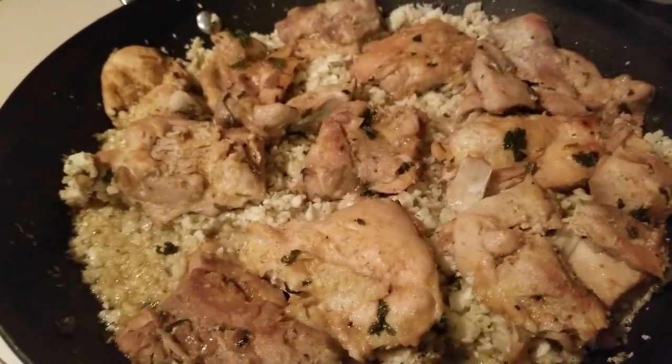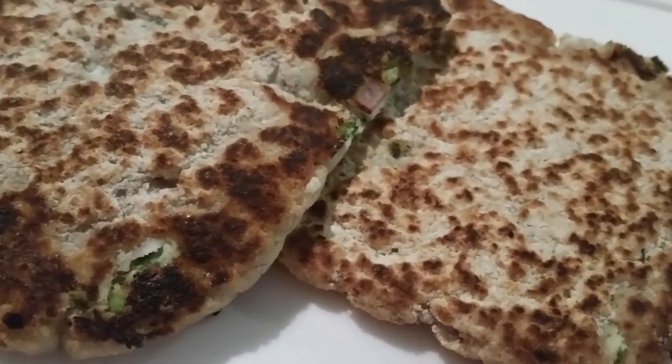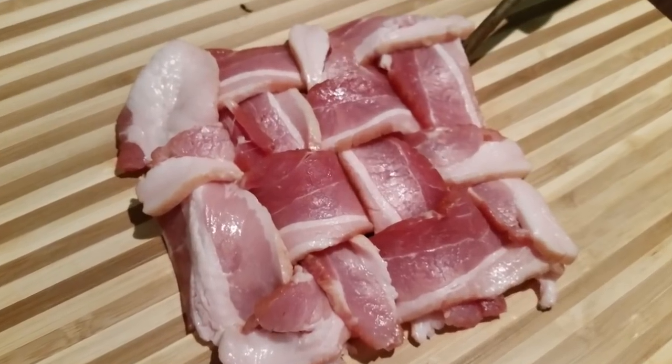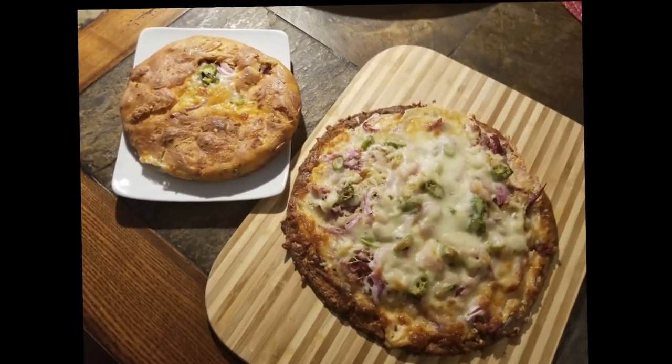I hope you try this — I'm excited to eat this for dinner. Have a blessed day, bye bye! Thank you so much for allowing me to spend time with you. If you haven't already, please hit the like button, subscribe to my channel, and hit that notification button so you'll know each time I post a new video. Have a great day, bye bye!